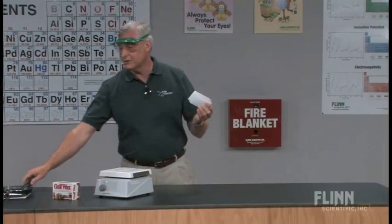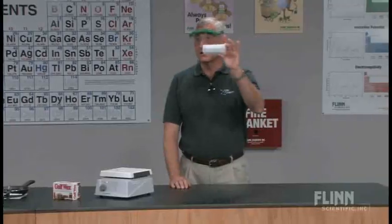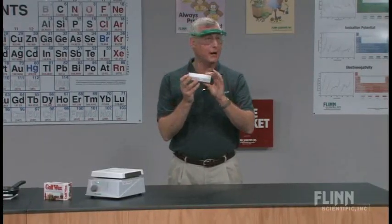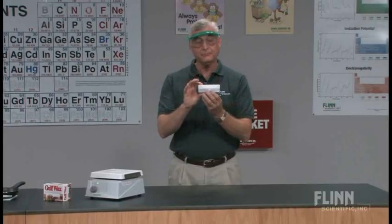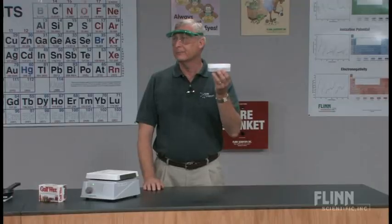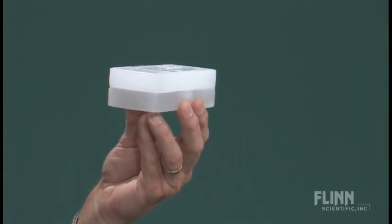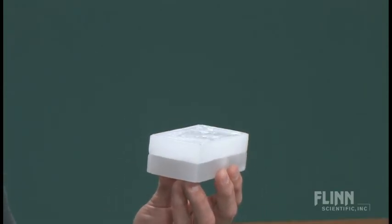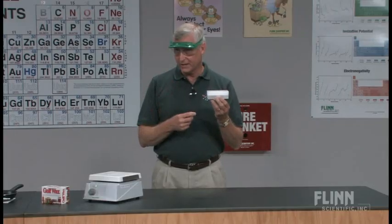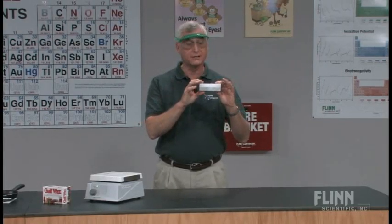The way that I use this is to come into class and tell the students that I have this unusual block that I have found, and I would like for them to help and work with me to make some observations about this. They will begin to make observations like, it's white. That's a good observation. Some student might say something like, it's opaque. And I'll stop and say, can you tell me what opaque is? That's a pretty big word, so let's see if everybody understands what the word opaque means. And we'll talk about whether light passes through it or not.